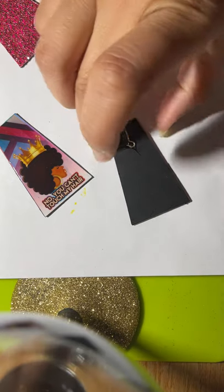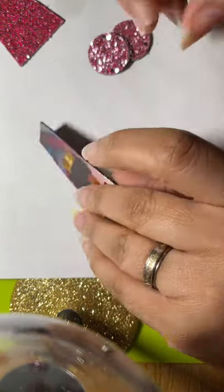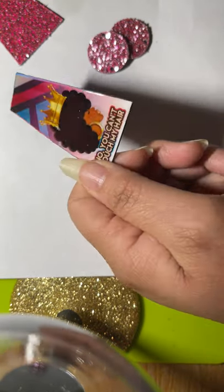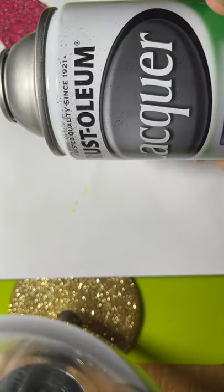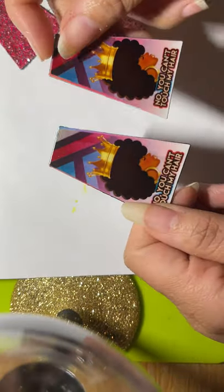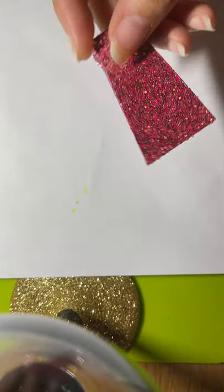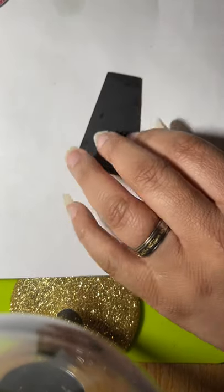Once that dries I'm going to put these together. I already sprayed them with lacquer because this project did not call for resin, so I just sprayed them with the lacquer to get that shiny look. Both of the fronts have been sprayed and they're super dry and shiny. I also sprayed the glitter backs as well and the part for the top of the ring.